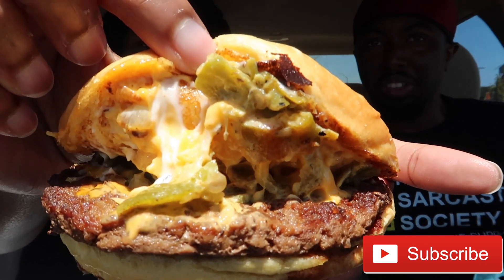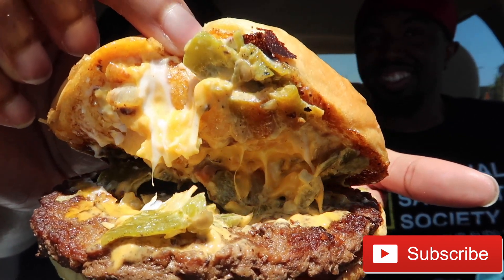You already know how the drill goes — let's show y'all what it looks like. It looks cheesy but it looks unhealthy. We're going to go ahead and see what it tastes like. By the way, it doesn't look like the picture — this is a little sloppy. But it's good, it's good.